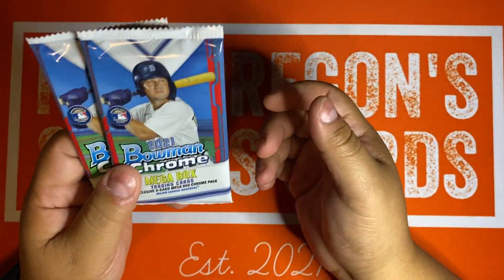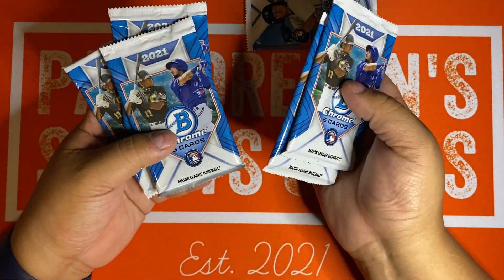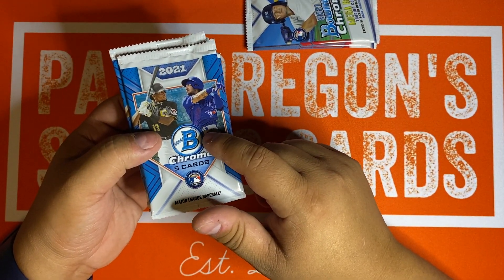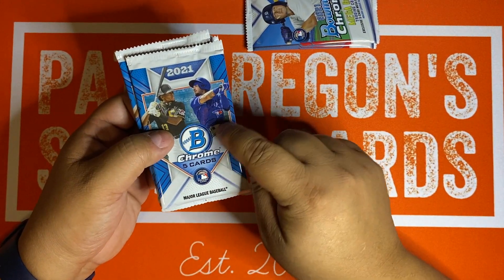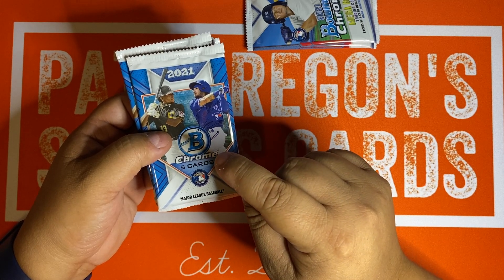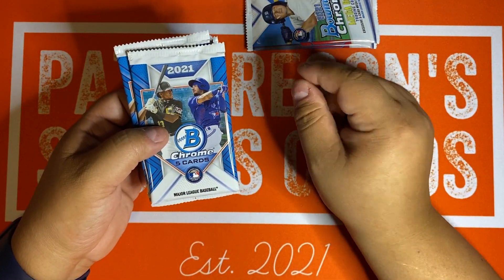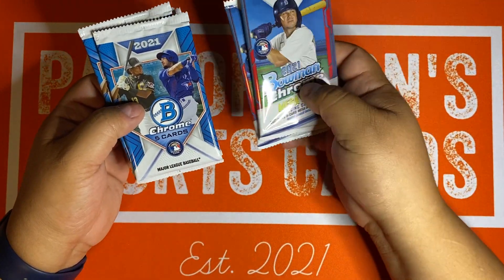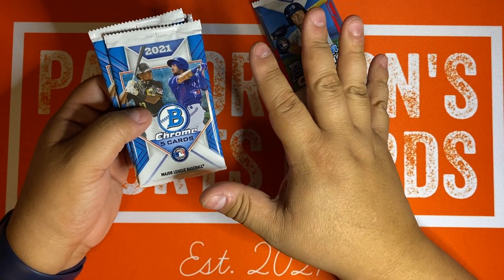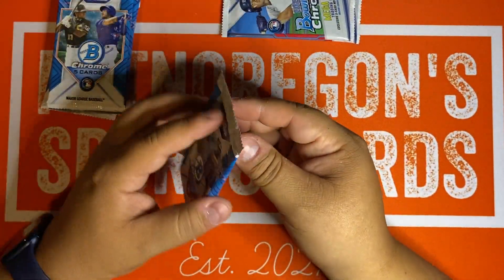It looks like those Bowman Firsts are only going to be in the Mojo packs, and that's also where you get your Autos. We're going to see if that's really what's going on, because that might change your perspective on how valuable this is. In the original Bowman with Mojo boxes earlier this year, you couldn't find parallels in the base packs — same kind of configuration here. Some folks got confused about why they weren't getting anything out of the base packs from the Megas. Megas always come with an asterisk — some things are in there and some things are not.